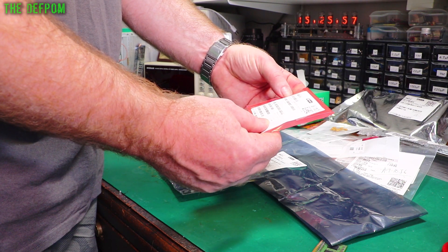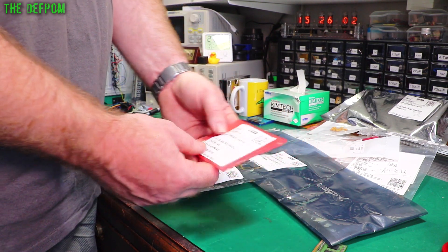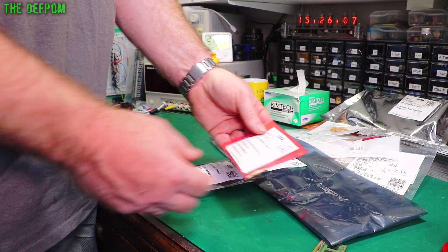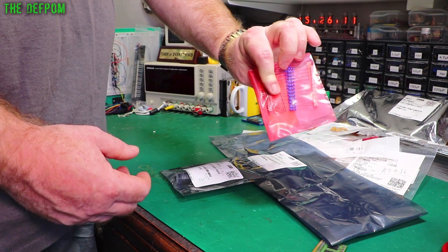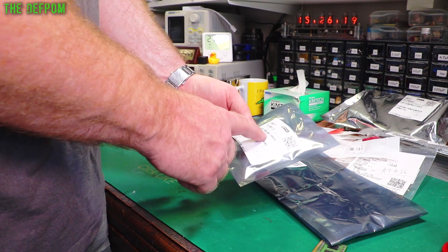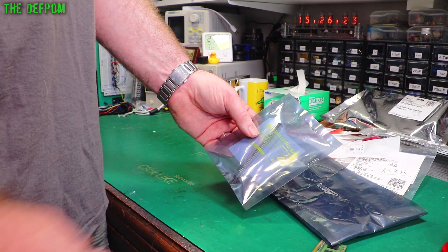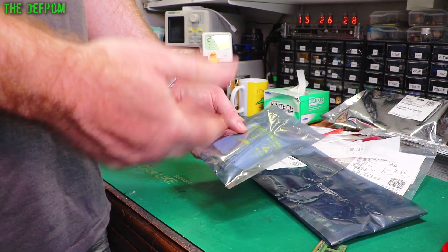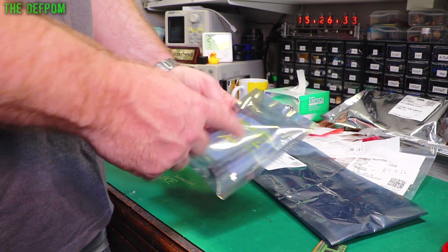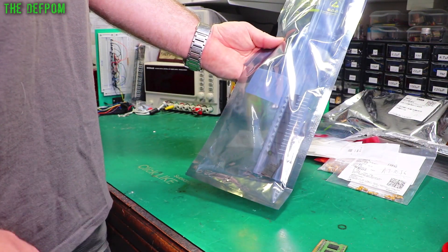These are 60 ohm, 1%, axial metal film, half watt resistors - 500 of them. I've purchased some from both Element 14 and RS, so now I've got a good selection. We also have some TRIAC optocouplers - MOC3020X. These are the parts used in the electrofusion units. These are optocouplers with a little TRIAC built in, and they drive larger TRIACs. I've got a stock of these now.